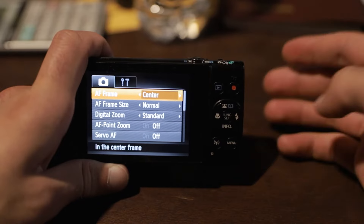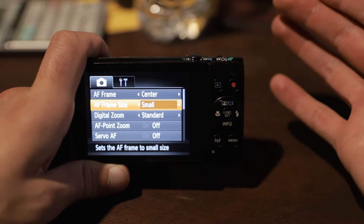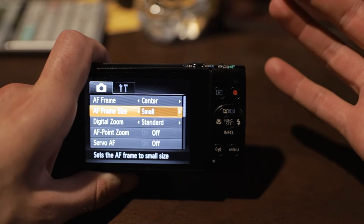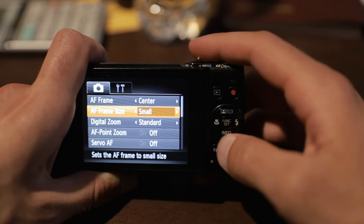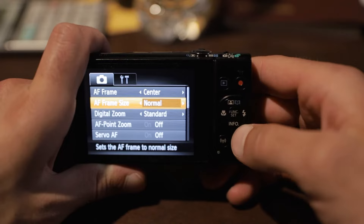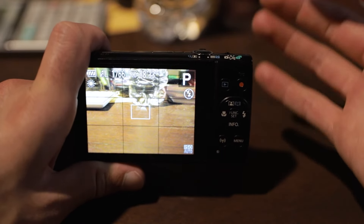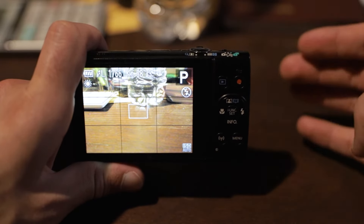Now that we've set the AF frame, let's go down to the AF frame size. This really depends on your situation, but you have small and normal to choose from. In my opinion, you're normally going to want to set this to small because it gives you the ability to fine-tune those focus adjustments. The small box is much more precise — if you were trying to focus on something small in the frame, it's going to be much more difficult with the normal size box rather than the small one.